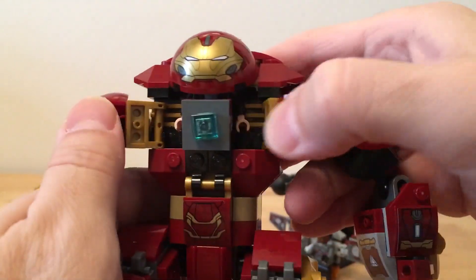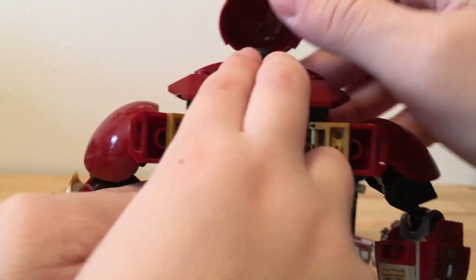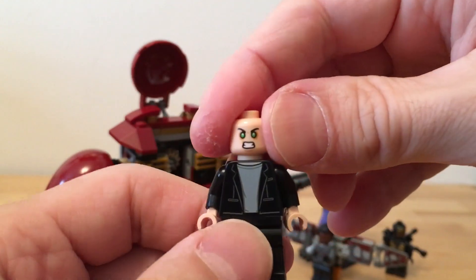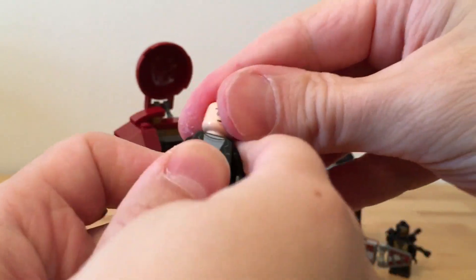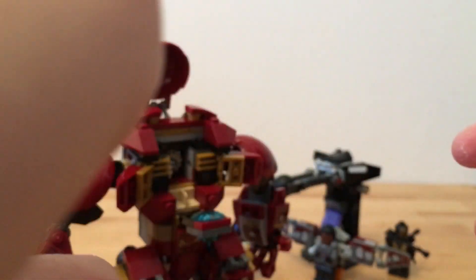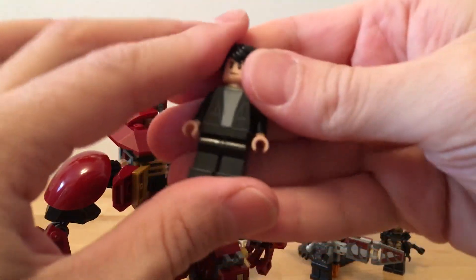Now we can open this up - kind of like Matrix style, the Matrix of Leadership. Open that up and we've got Bruce Banner. Very nice hairdo Bruce Banner. He's got his green Hulk eyes, a little shirt and a jacket. There's Bruce Banner - that's how you attach the hair. There we go. Bruce Banner looks cool.